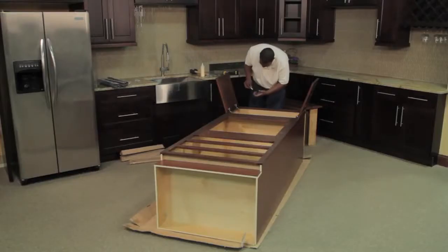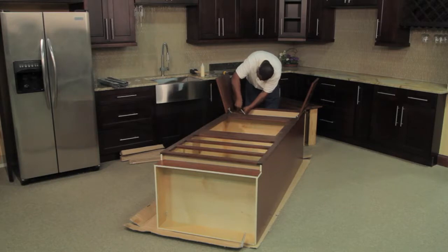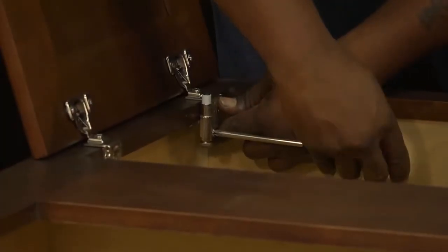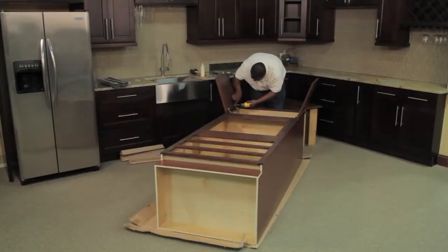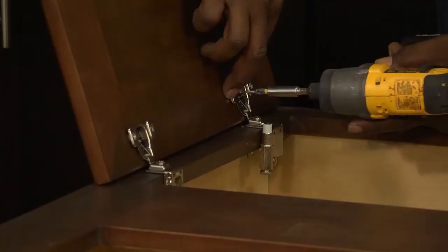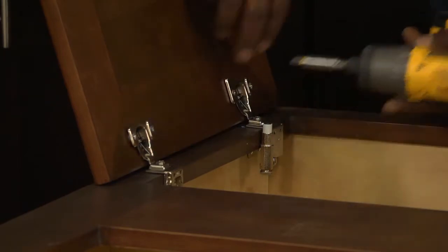Next, you will install the soft close mechanism by placing it onto the top hinge attached to the face frame. Make a full turn on the screw on the soft close for completion. In the same location of the soft close, take the screw out of the hinge and reinstall the screw with riser attached.